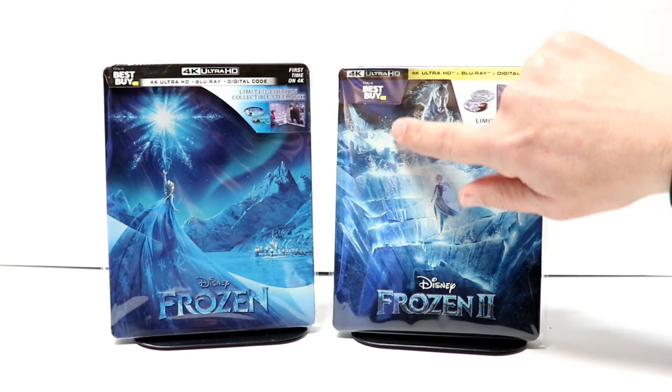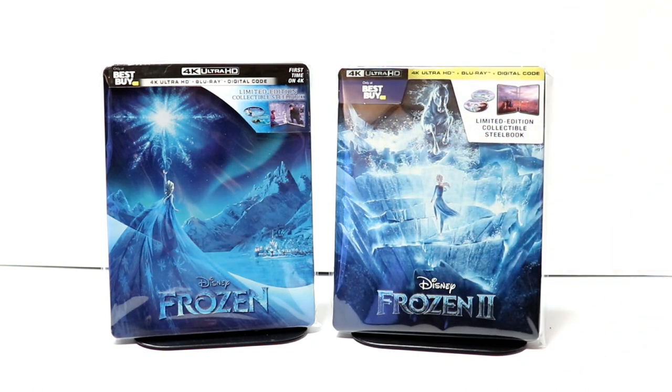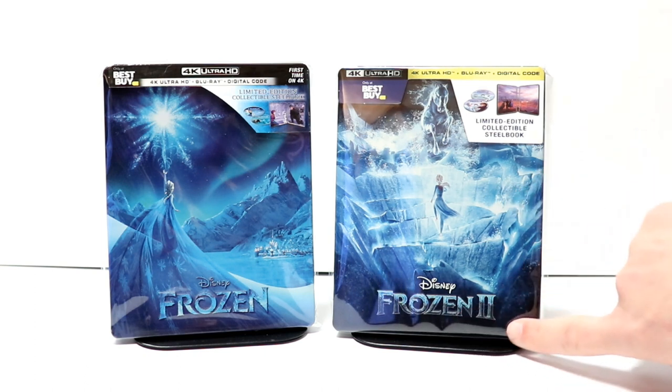I've gone ahead and placed the steelbook inside a protective bag. This bag will help keep the steelbook from getting scuffed up on the shelf against the other steelbooks — I do have a link below if you'd like to check that out. I like the way that Best Buy kept with the same theme with the debossed title on the front, as it goes very well with the original 4K release of Frozen.